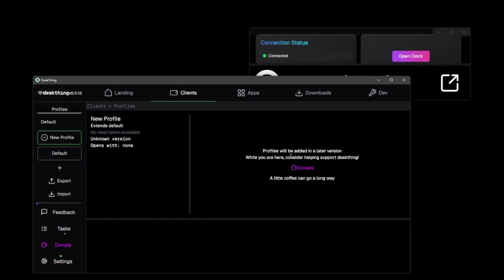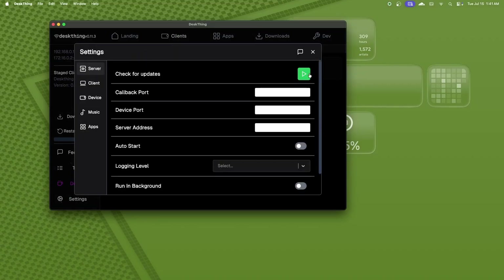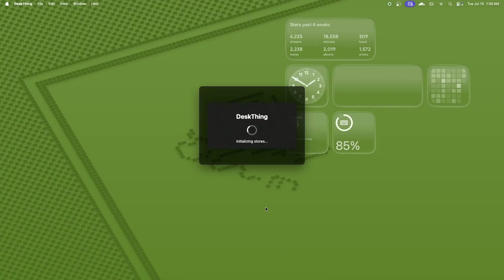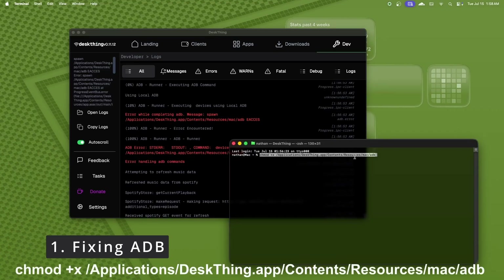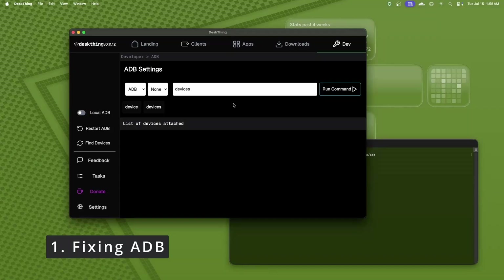That wraps up navigation, configuration, and setup on the server, so we can carry on to setting up on macOS. I currently have an older version installed, so I'll quickly demonstrate how to update: go to settings, server, then click check for updates. It will check if there's anything new and automatically install — once finished you click install now, and DeskThing will restart running the new version. On macOS, ADB permissions can be a little weird — you may see a permission problem, but running the console command shown will allow ADB to be executed.